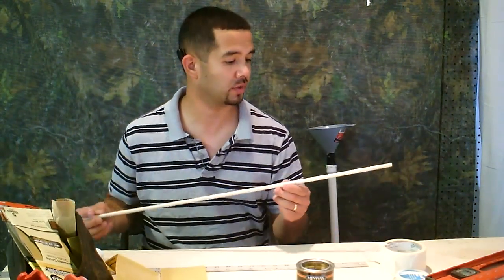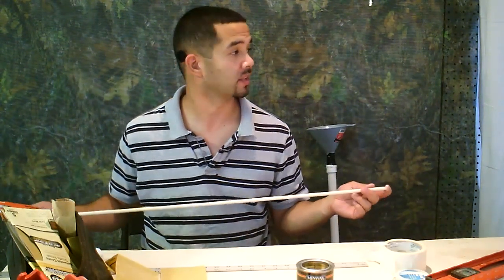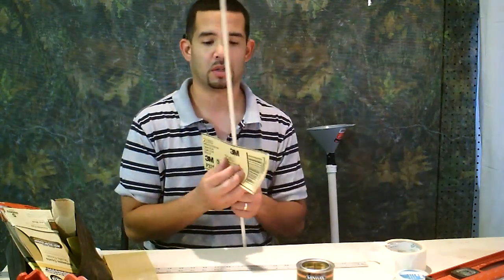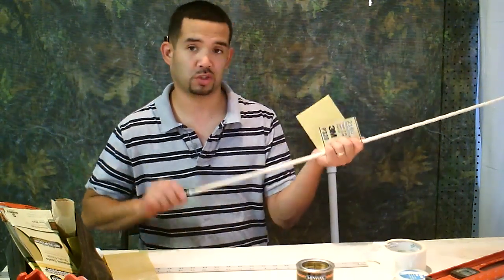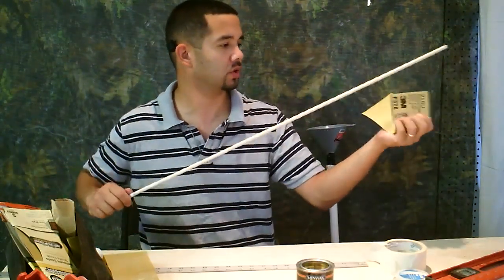The next thing we're going to do is prep this dowel, dip it, and hang it. We're not going to cut it yet — that's going to be next. I usually start with 320 grit sandpaper and just sandpaper it while twisting it, twist it and push it through.